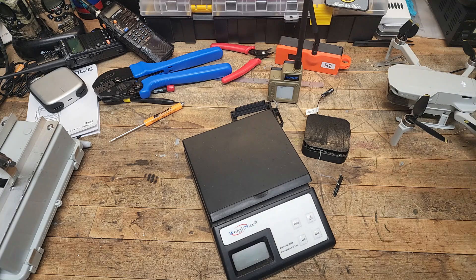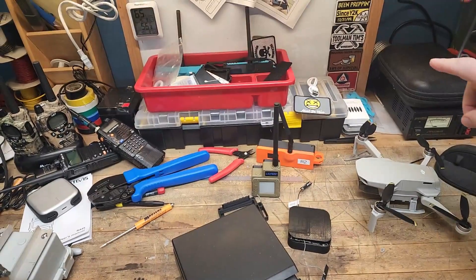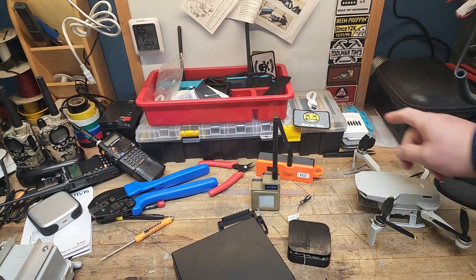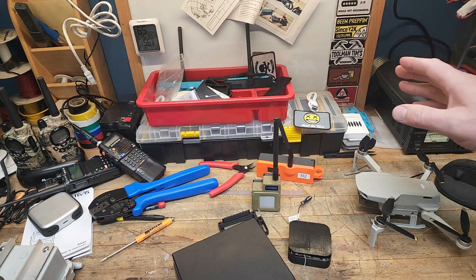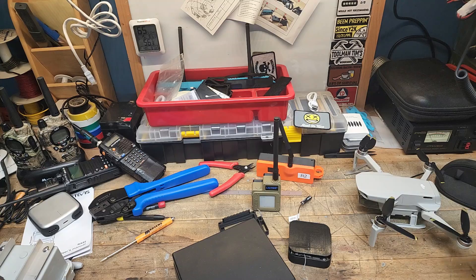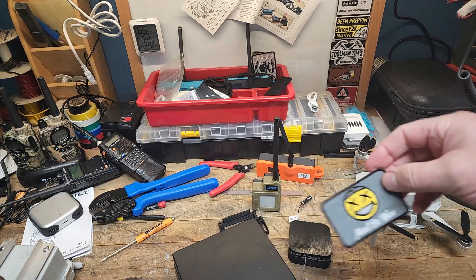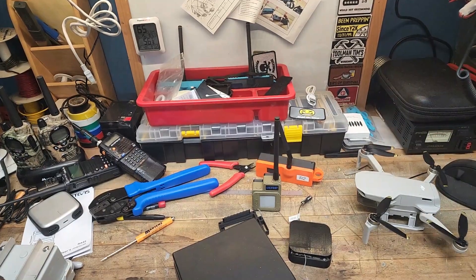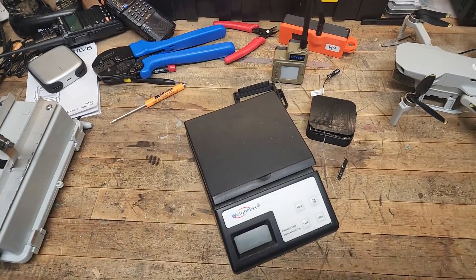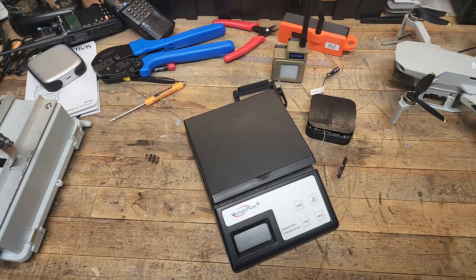Before we start, if you like morale patches, one of my favorites right now is the Three Bees — Bourbon, Bacon, and Brew. Tim the Tool Man's Workshop has a patch of the month club. His latest one just arrived. I'll put a link in the corner — it's ten dollars a month and you get a morale patch per month. Check them out.